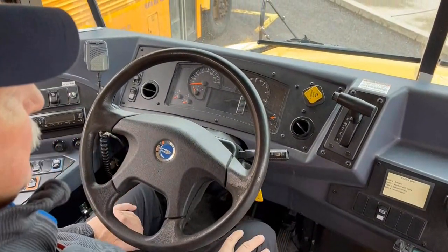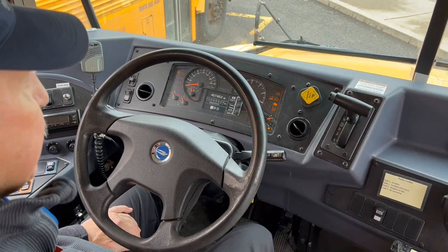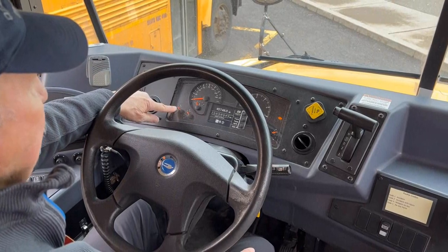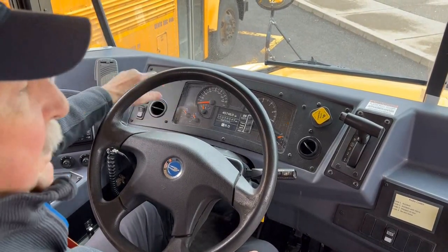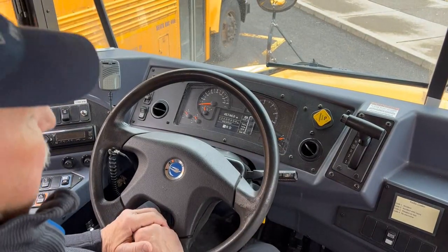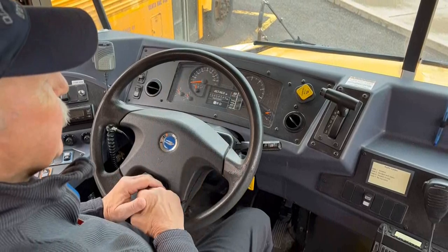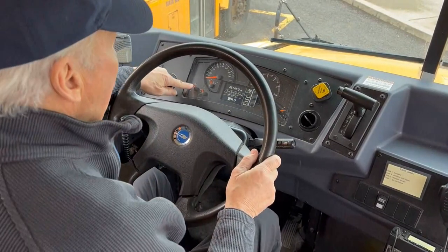We turn on the ignition. Because the wheel is chalked on the bus, we release the parking brake and check that our air gauges are at 120 pounds. We sit for one minute with our foot on the floor, not on the pedal. After one minute we should not lose more than two pounds per square inch in the tank. One minute is up — we did not lose more than two pounds in one minute.